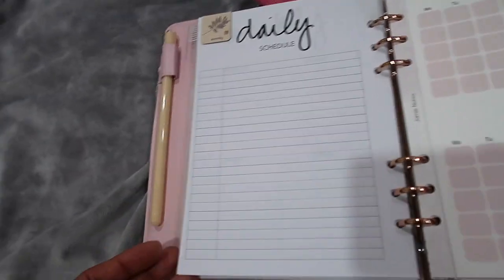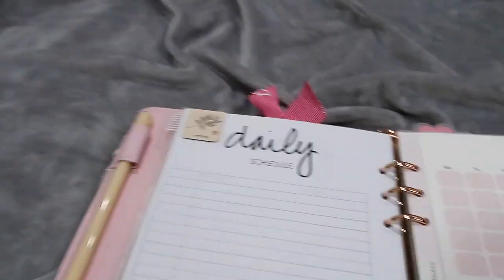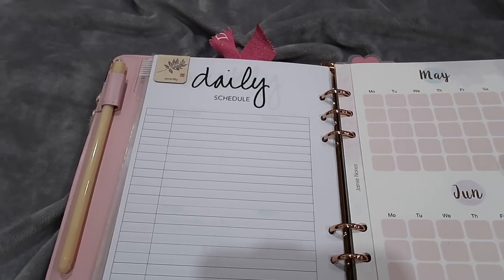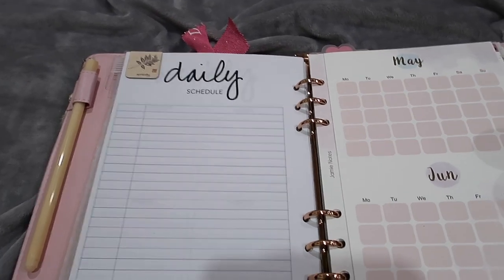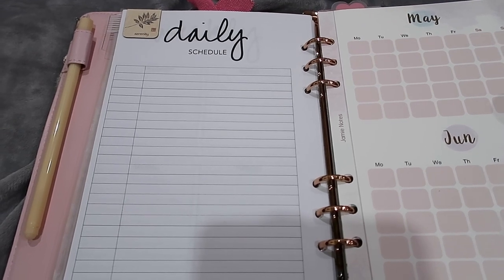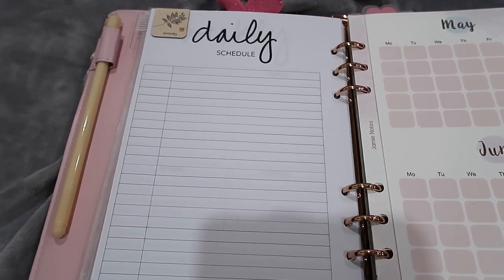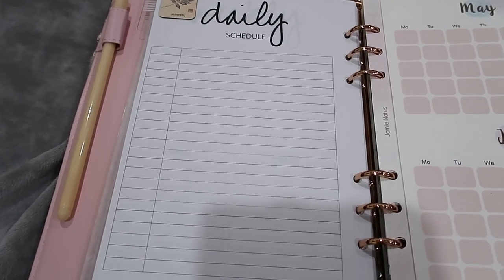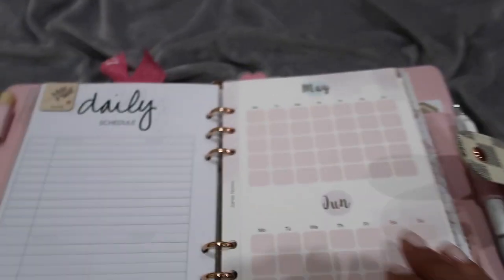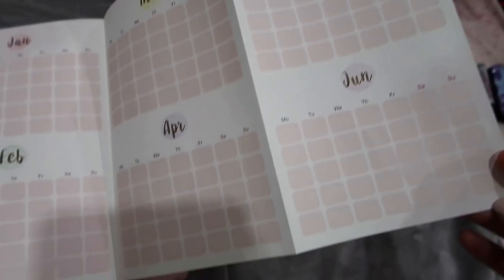Then I have a daily schedule section, but I haven't written an exact daily schedule yet because my routine is still all over the place. There are some things I do religiously every single day, but other things I'm not consistently doing. Once I have a routine that works best for me, that's when I'll write it in here.